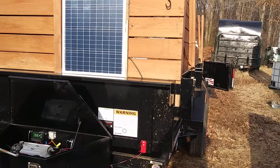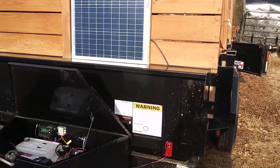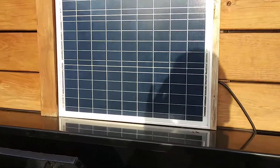I always get asked questions about the solar panel on the dump trailer. This is the only power that I give this trailer — my truck does not have power to the back unit.